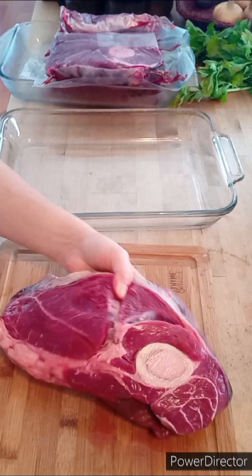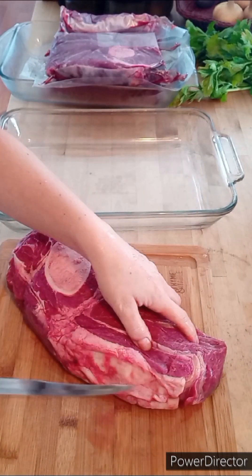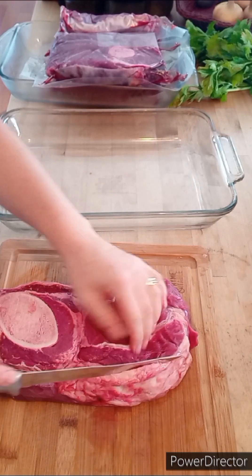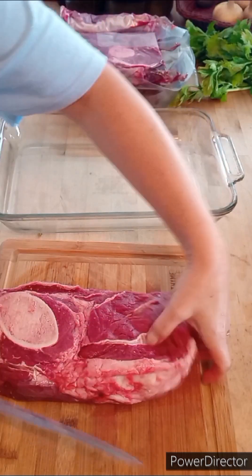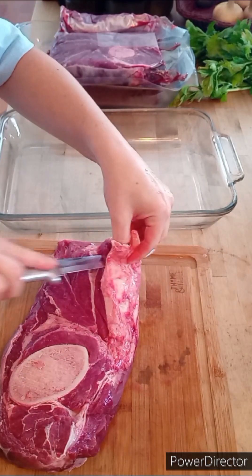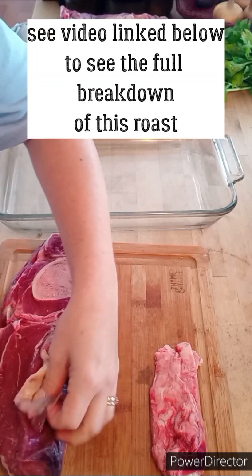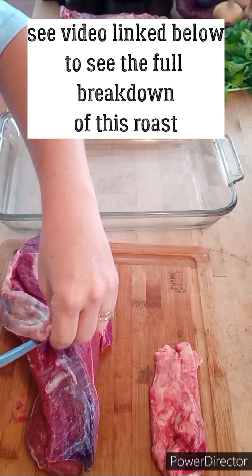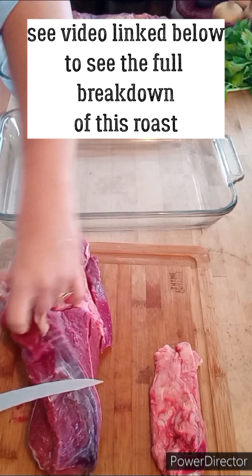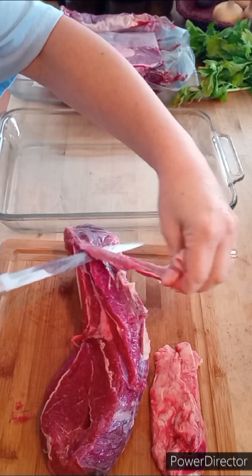Now here comes the most time-consuming part. I'm going to take all of these beef roasts, debone them, remove the excess fat, and do my best at removing all the sinew or tendons. We won't know what all is in there until we actually cut into it. All the stuff you cut off, including the bone — throw it in a freezer bag, label it as beef bones for broth. When you get enough, you can make some beef broth and can it.